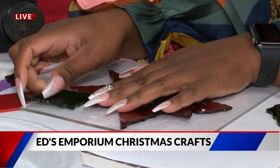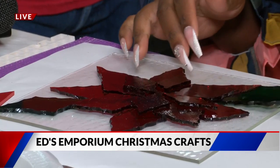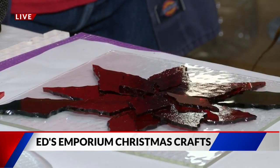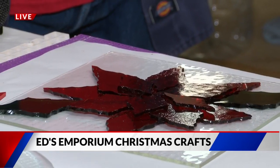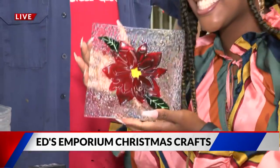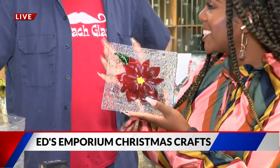So she's putting that together, and then what will happen is I'll put it in the kiln. It'll fire for about eight hours. It'll get flat, and then I'll put it back in the kiln, put it on a mold, and we'll shape it so that it looks like what she's got there in her hand. And it'll look beautiful. And I can take this home with me and have it as my own dish. You can — you made it!